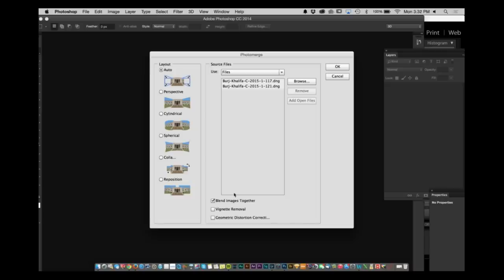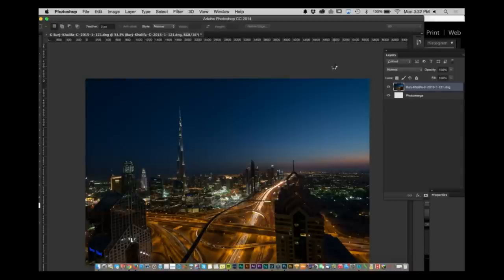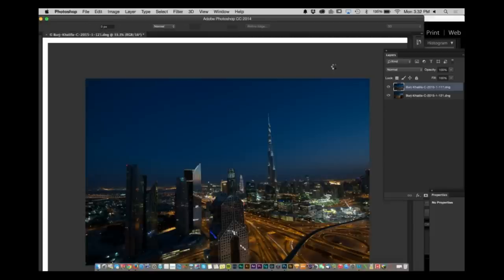This is going to take both of these layers and put them together on top of one another and merge them. But I want to do a little bit more than that — I want to blend these two images together. So I'm going to select Auto, select Blend Image, and select Geometric Distortion Correction. That's going to give a good way to grab that information and it'll try to overlay the best features of each of them.